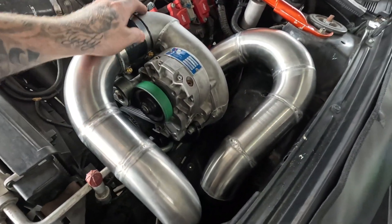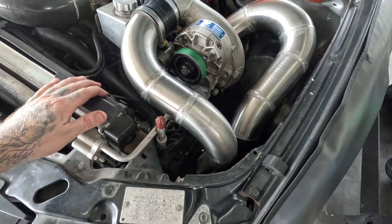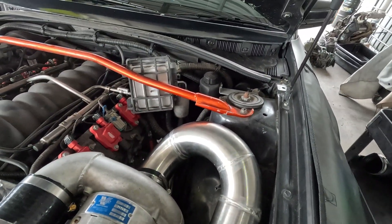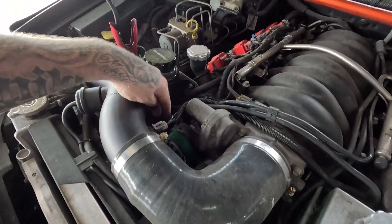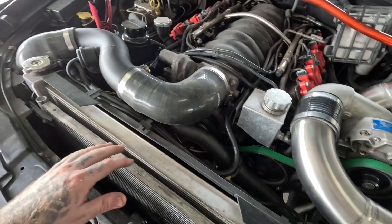Everything's final fit, we got it all mounted up, the air filter is on the way we wanted it - everything worked out really well. We just need to mount the ECU now - it used to be magneted here and we just don't have the room for it now. We'll figure out where to put that. We're going to change our auto tensioner out for a manual one - Aeroflow make - because we're having a lot of belt slip issues still.